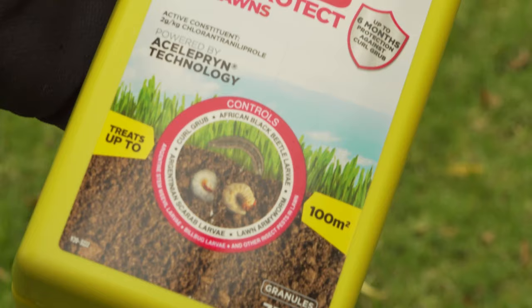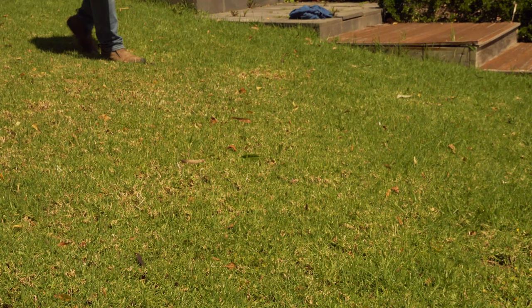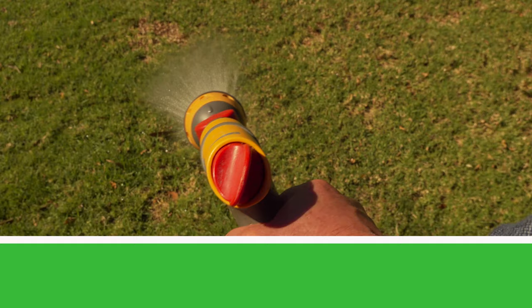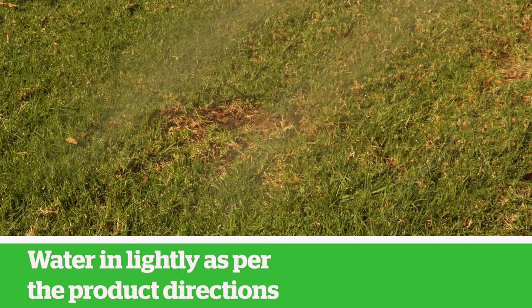When applying the Yates Grub Kill and Protect for Lawns granules, measure up the area to be treated and apply at the rate recommended on the pack. Spread evenly and water in lightly immediately after application.